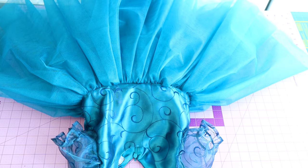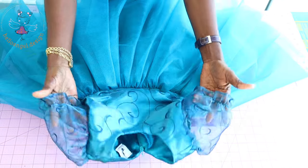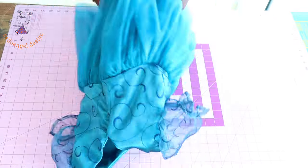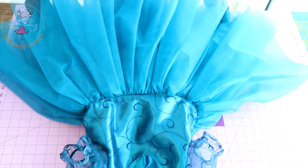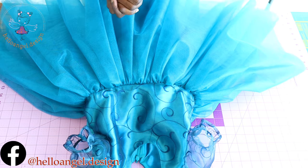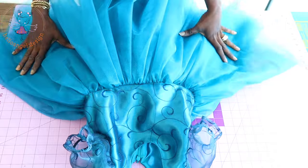Hi everyone, this is Hello Angel Design. Today we are making this beautiful dress step-by-step tutorial. Remember to watch the video so that you don't miss anything. At the puff sleeve I'm going to show you how to stitch it around the armhole. Please support us by subscribing, thumbs up on our video, comment down below if you have any questions, follow us on our social media platform at Hello Angel Design.